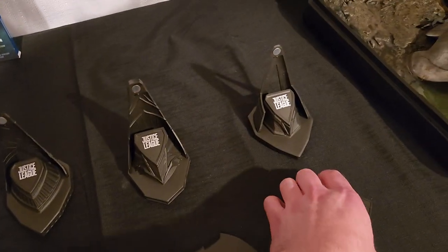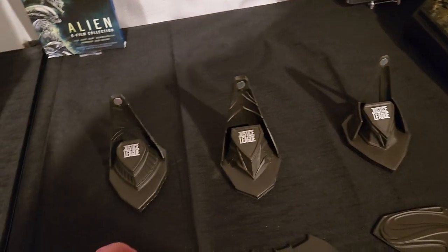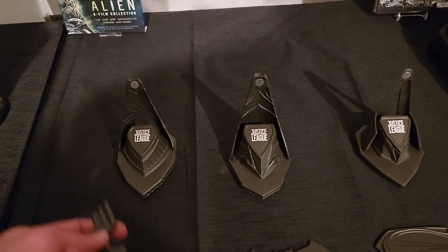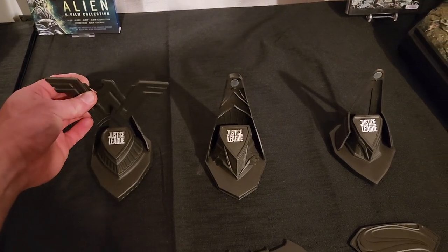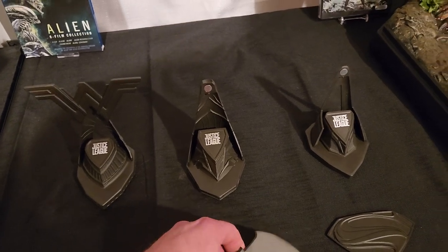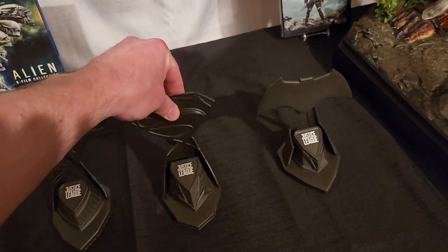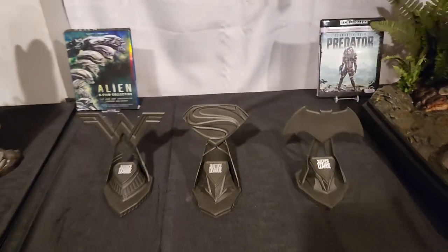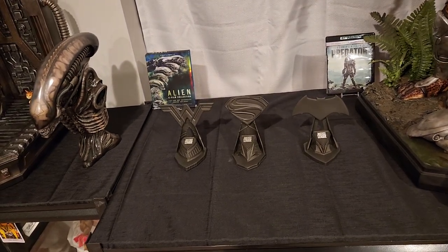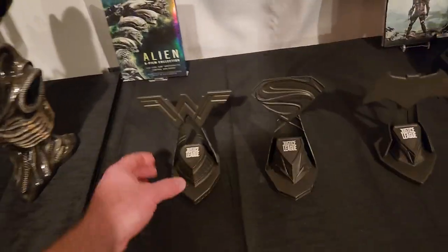They don't actually have instructions or anything - I may just have to look at the photos. Like let's say you wanted to do Wonder Woman there, it's not gonna work. I don't know if maybe this is Batman - it's a strong magnet. But in essence you could have it like that and just switch it up. I'm gonna look at their official photos; I do like to have things the official way.